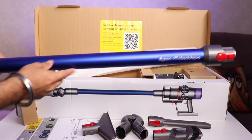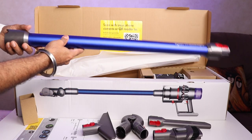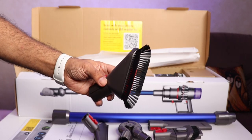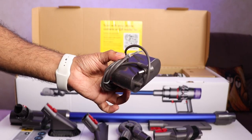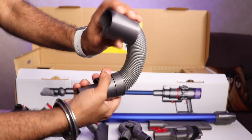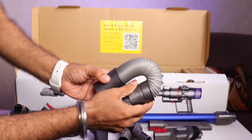This is an extension rod which will basically come in handy when you want to sweep the floor. And here is the soft dusting brush. The charging adapter. This is the extension hose, and the best part is it can twist and turn in whatever direction you want.